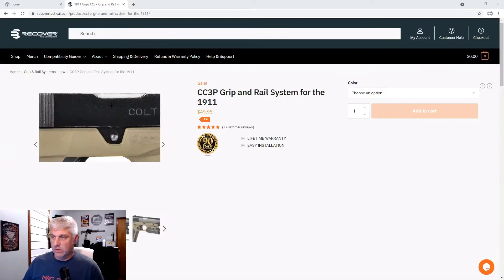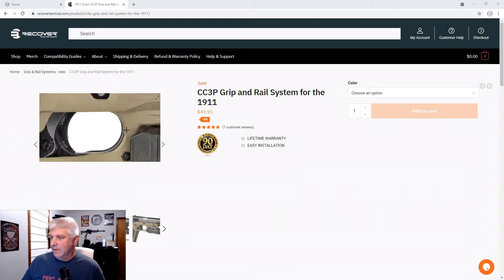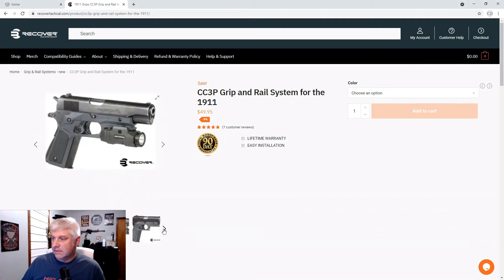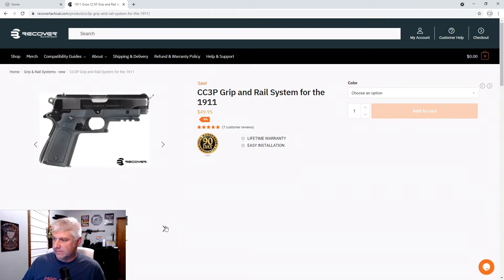So here's the Recover Grip and Rail Systems website - they actually have a lot of stuff, so much that I don't have time to go through it all. I went straight to the product I picked up. This is kind of what it looks like - it's neat, allows you to mount a flashlight or whatever. They have it in various colors: gray, black with gray, or flat dark earth handle. There are tons of combinations.